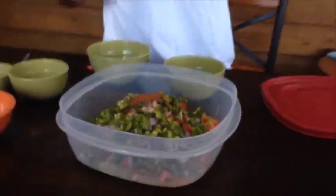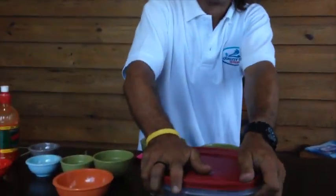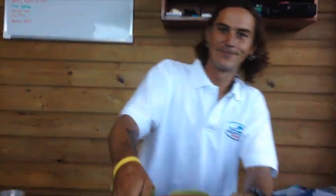And then all we need to do is add some fish. Let it sit about 30 minutes and it should be ready to eat. I hope this was helpful. Enjoy.